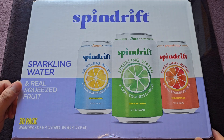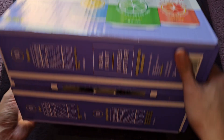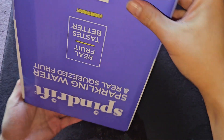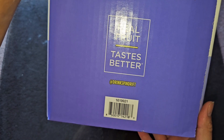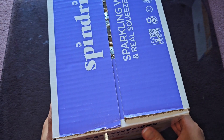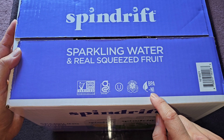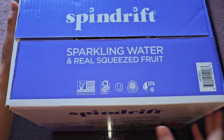Alright, so 30 pack unsweetened, 30 twelve fluid ounce, 355 milliliter cans — net 360 fluid ounces or 10.65 liters. You got Spindrift Sparkling Water and Real Squeezed Fruit. Real fruit tastes better, drink Spindrift. Obviously fruit juice tastes better than unsweetened carbonated scented whatever stuff. BPA-NI, I don't know what that means, fruit from farms, non-GMO.